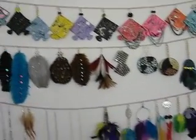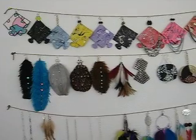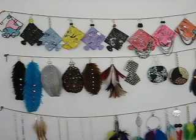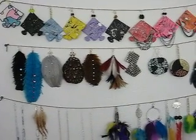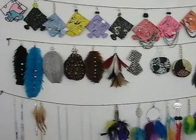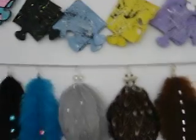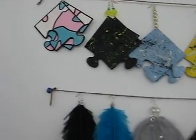Anyway, today I just wanted to show you guys some of the new and some of the old earrings that I have. They are on sale if you like them. On the top here are the newest earrings — these are the puzzle piece collection. I'm just going to go down the line and show you guys.